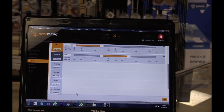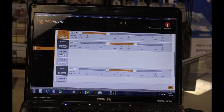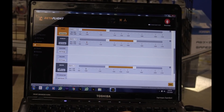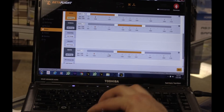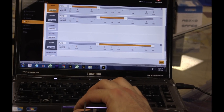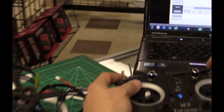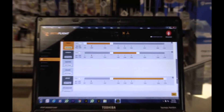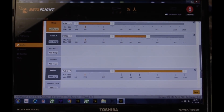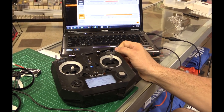The last thing I want to do is set up the beeper — this is the lost model finder. That was switch C we set up earlier. I flip it and AUX 3 came up, which is channel 7. I'm going to move the slider over there — there's the beeper. Make sure you hit save as well. So say you crash in the grass and can't find it — you can hit the beeper switch.